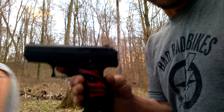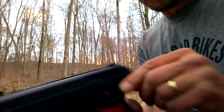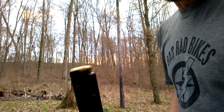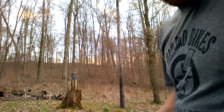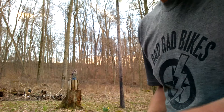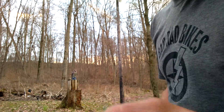Got the C9 back from mom. They replaced the slide and everything in it, kept my barrel and frame. First I have ammo — brass max, five of them, and five aluminum blazer brass right there. Then we'll put five tool steel.